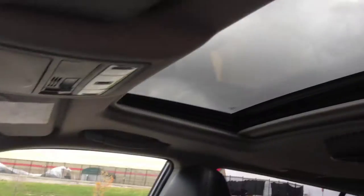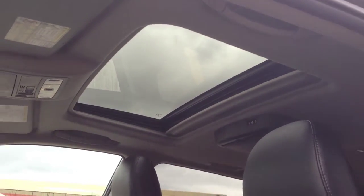We've also got a power sliding tilting sunroof there. Here's the second row — again you can see the black leather interior in great shape. There's a third row too, it's folded down at the moment.